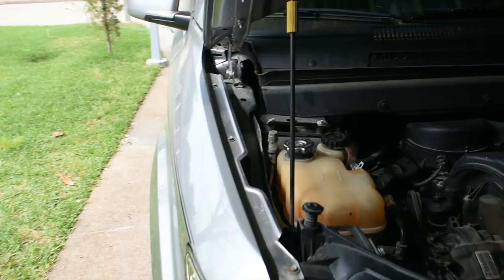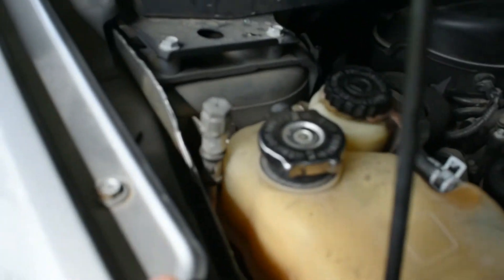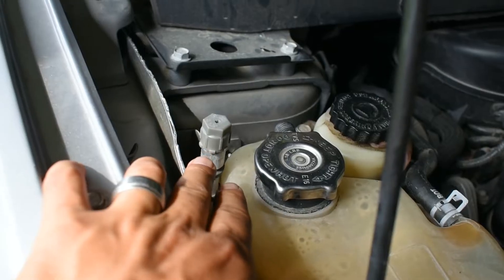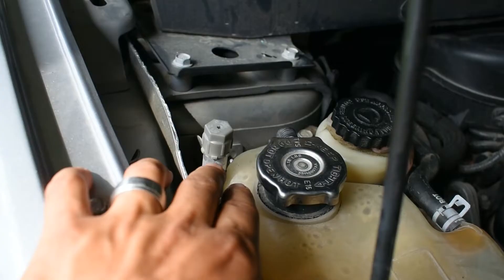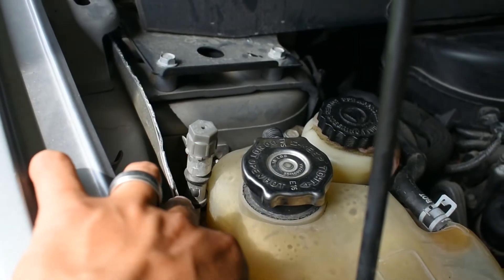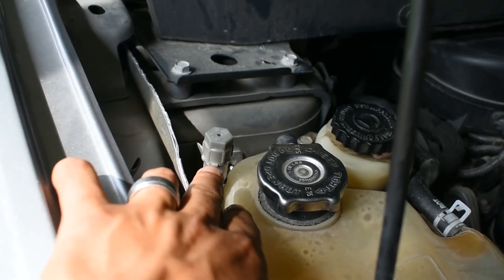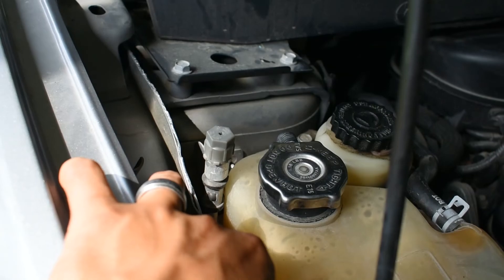The ports are going to be different — they are a little bit bigger — so the standard AC manifold gauge is not going to fit on this port. You need the new gauge for the new type of freon that this truck uses.